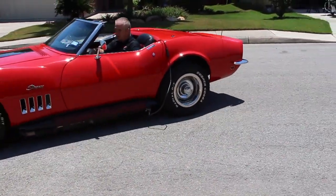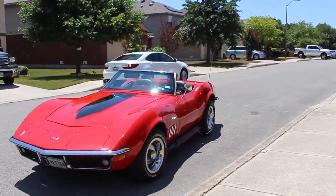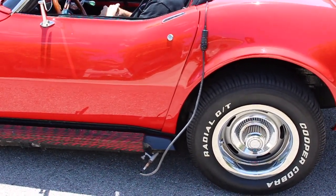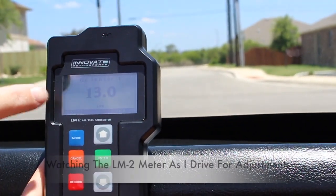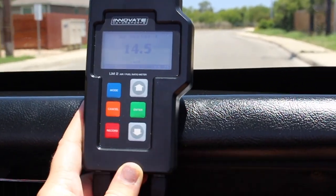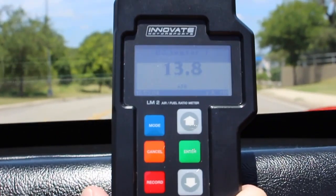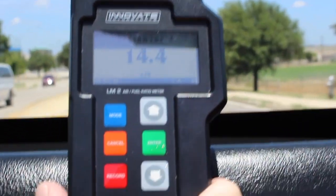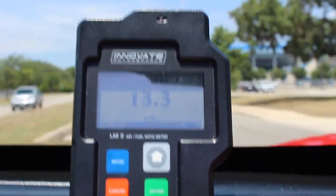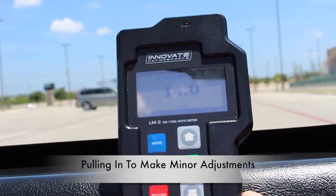Now we'll go ahead and take it for a drive and see how the meter is reading as we're driving at cruise speeds. Notice how you can see the O2 sensor extending out of the exhaust, along with the wires to the LM2 meter that are in the cockpit area of the Corvette. That's around 14.5 — perfect is 14.7. We're going to go ahead and pull into this parking lot and make some minor adjustments and then off we go again.